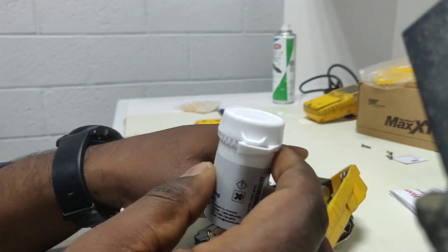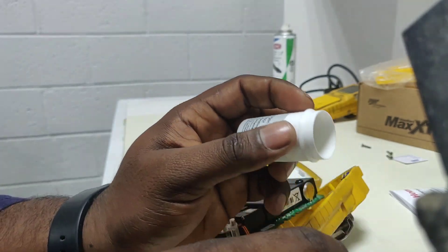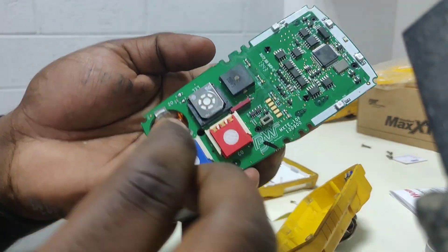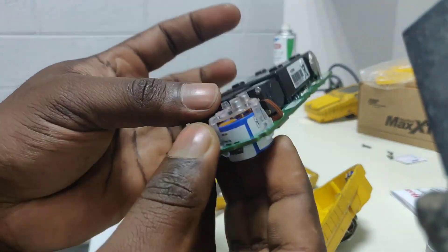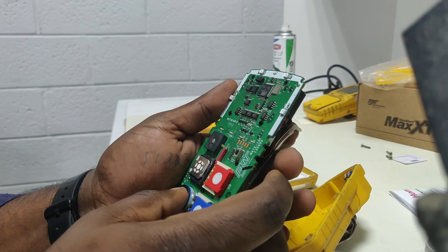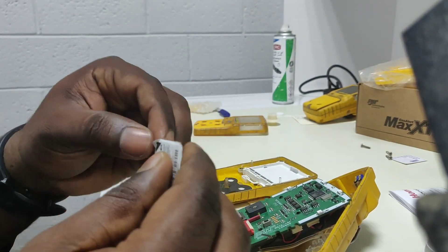Here we have a brand new one. We open this one and will install it. We can see the two parts — this golden part will come here and it sits like this. Okay, now it is fixed. This is the brand new LEL, so we will replace the LEL also.